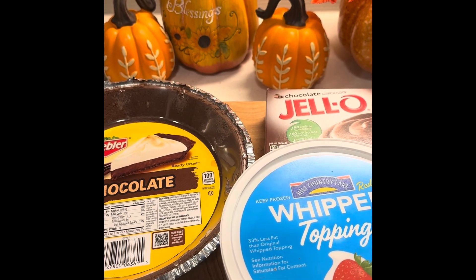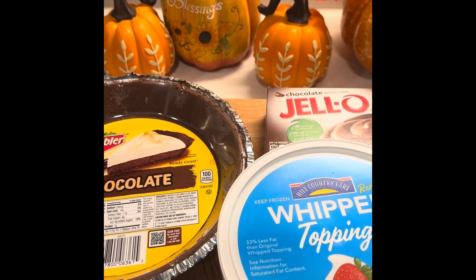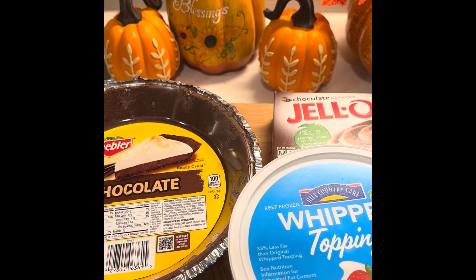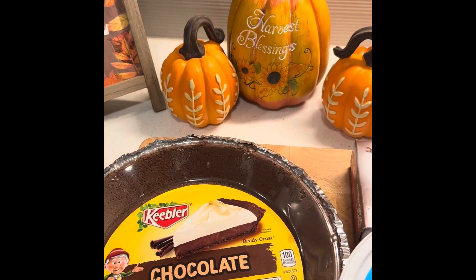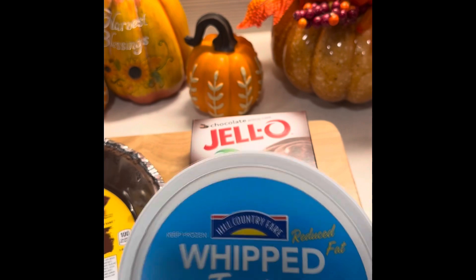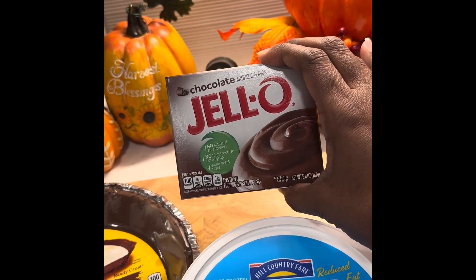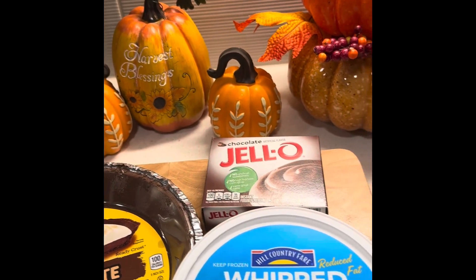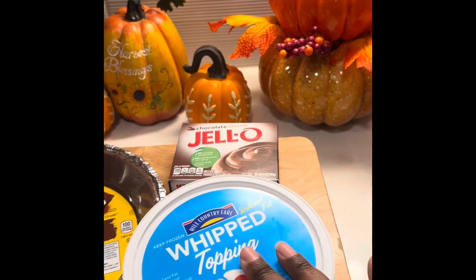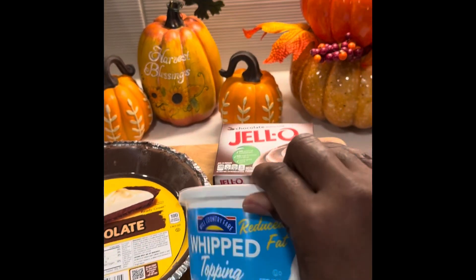Hello everyone, and welcome back to my channel. Today I'm going to make a three-ingredient chocolate pie. We're going to start out with a chocolate pie crust, whip topping any brand, and Jello chocolate pudding mix. I didn't have the big one — you should use the big one so that way you can fill your pie kind of high, so we'll use two of these.